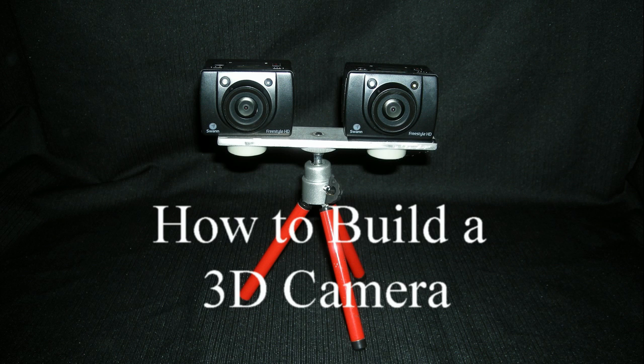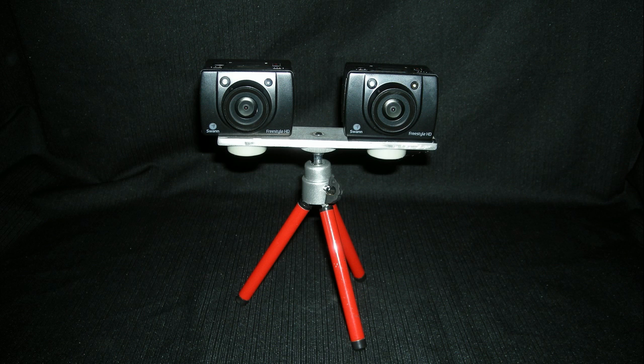So go out and give it a shot. It's a very easy thing to do. Use any available cameras that you have and have fun shooting 3D. Thanks.